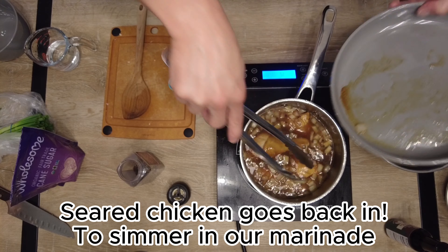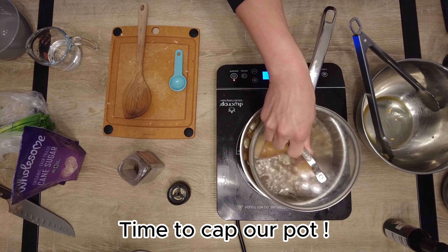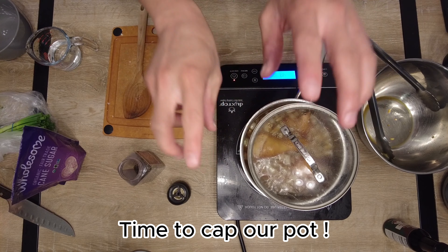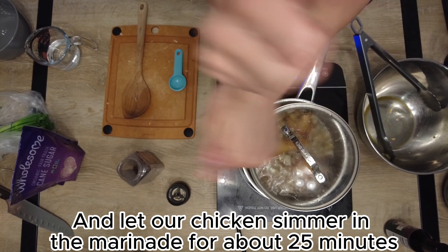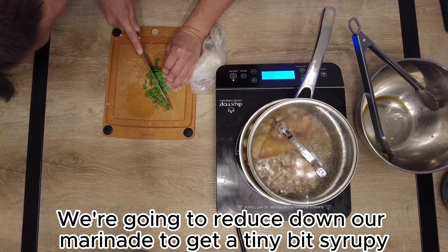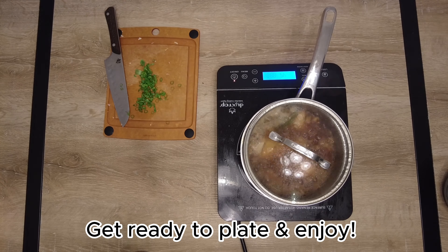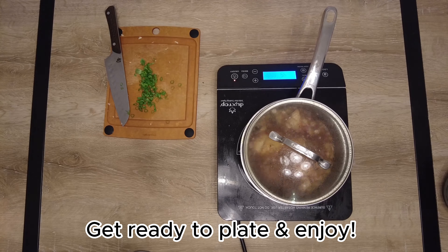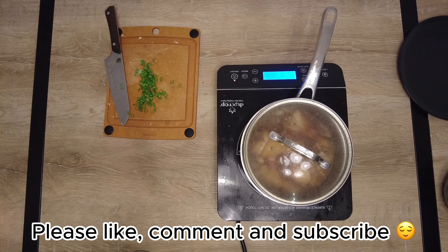Now that we've mixed it all up and got everything in, let's throw our chicken in last and get them nice and snug, submerged under that marinade. Time to cap it. Let our chicken simmer for about 25 minutes or so and reduce the liquid down until it gets just a little syrupy. Then get ready to plate and enjoy. Thanks so much for checking in — please like, comment, and subscribe. Enjoy this amazing dish, cheers!